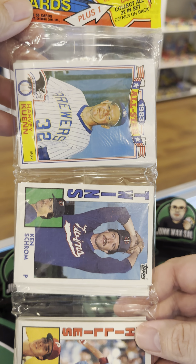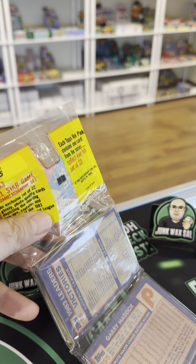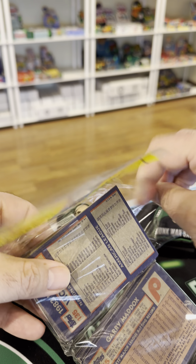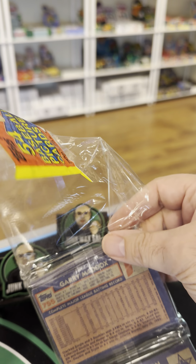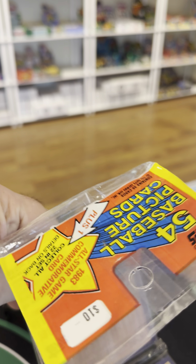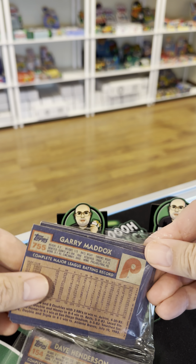1984 Topps baseball rack pack — looking for the Mattingly rookie. We're gonna cheat to get into this thing because you know I ain't gonna get this thing easy. All right, we got a clean rip — probably not trying to do it carefully here of course. Let's just get into it like the bull in a china shop. We don't need a mint Mattingly.